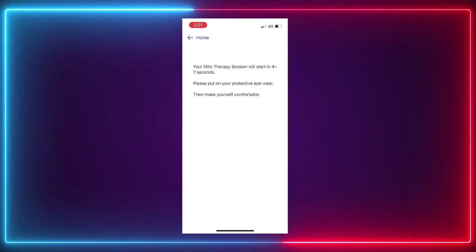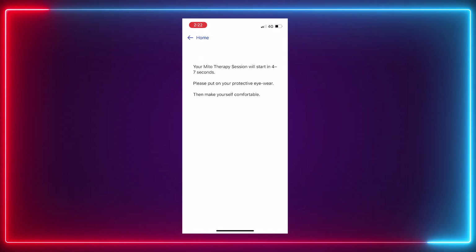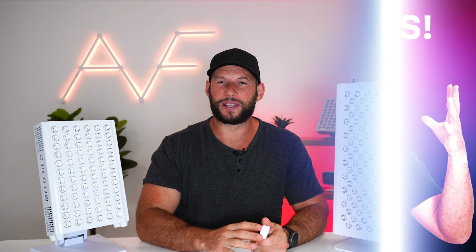The idea behind the Mito Red app is that it will track your usage and which modes you use, then over time ask how you're finding your progress in certain areas of health and wellness. Eventually Mito Red hopes to determine which modes are most beneficial for specific outcomes like joint health. There are some issues with this approach, covered in the dedicated Mito Adapt Min review, but they're hoping it will be a game changer for the industry.